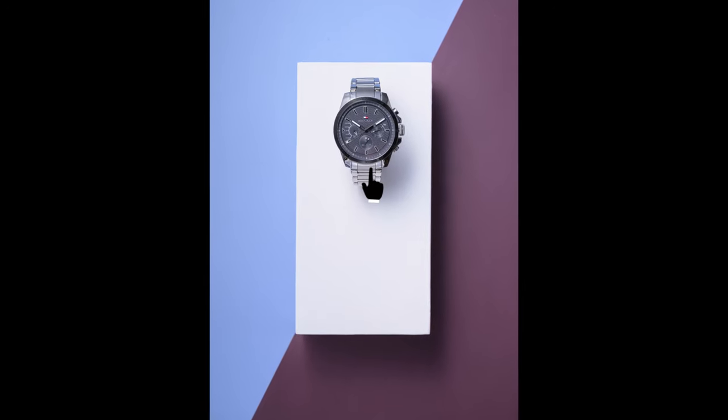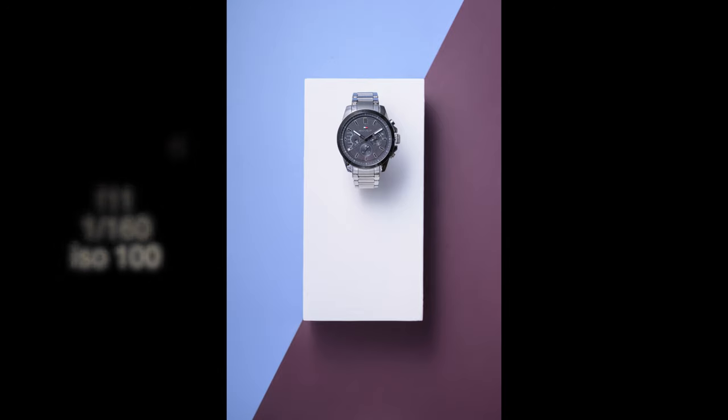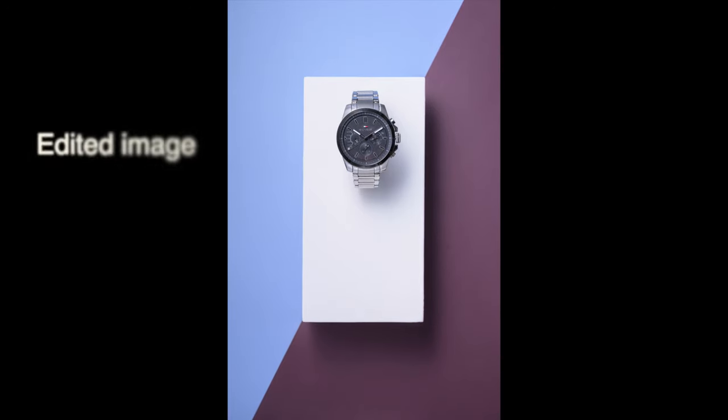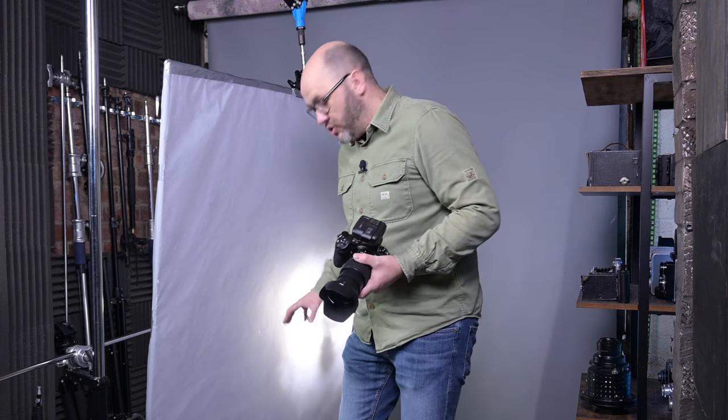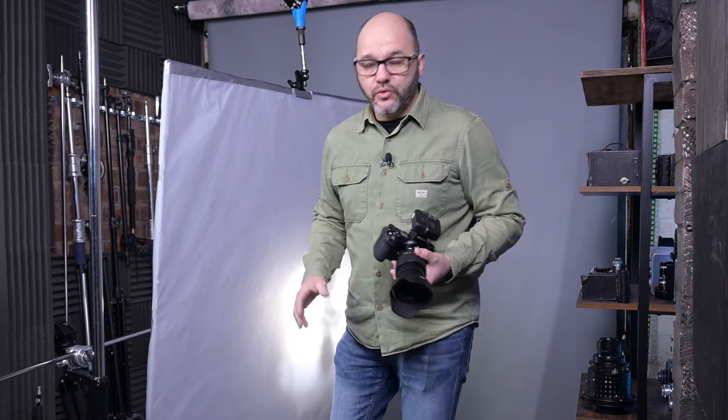From that shot you can see how effective it is just using two lights — this is a really simple setup, keeping it nice and simple. But we're going to go into a little bit more of an elaborate setup now, using the block prop sets again but setting a lot more of them up together. Hopefully that'll give you guys more of a creative idea of how you can use these within your photography. Let's do that now.